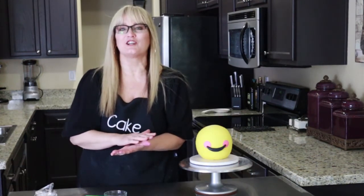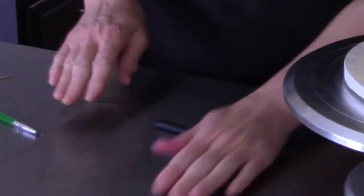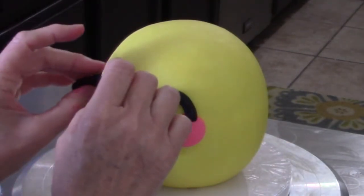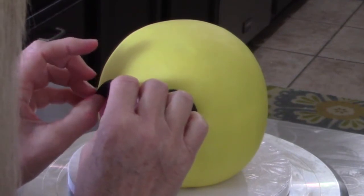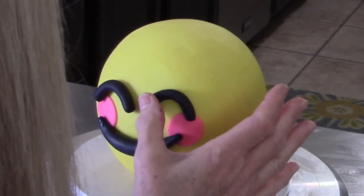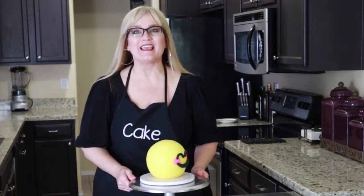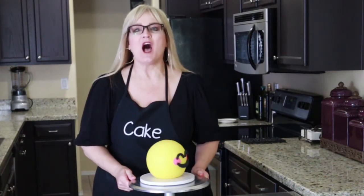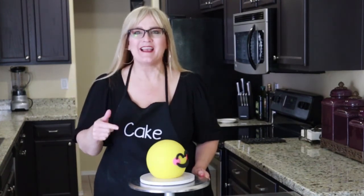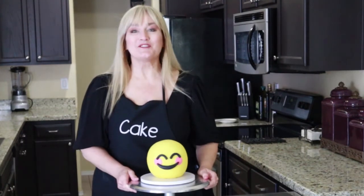Let's go ahead and make the eyes — basically it's just a curved sausage shape. Our International Day of Happiness smiley cake is completed! I think it's cute. I'm not sure if this is the exact logo — I found it on the internet. I hope it's the right one; if not, it's just a cute smiley face. I hope it brings a little bit of joy to your day.